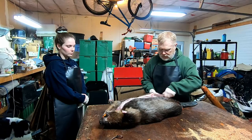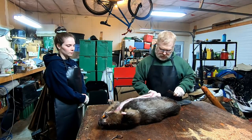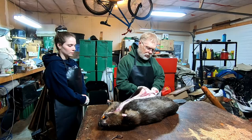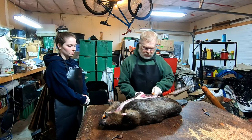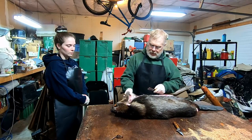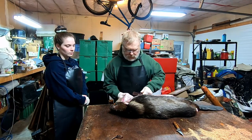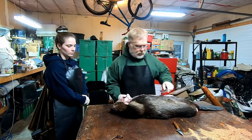Almost no matter what with a beaver — and I've done a few thousand probably — it takes roughly an hour per beaver. It doesn't really matter the size so much; big ones take a little longer but it just takes that much time because there are a lot of steps involved and they're always a lot of work. Even when you finish a beaver you're still going to spend time taking it off the board, brushing it a final time, and putting it in a fur bag. Like I tell people, it's really easy to put 40 marten in a bag — you put 40 beaver in a fur bag and you can't even pick the thing up.